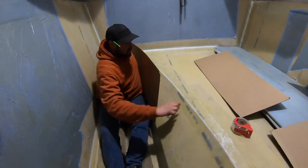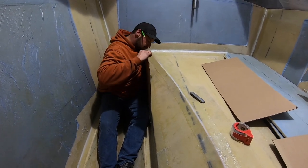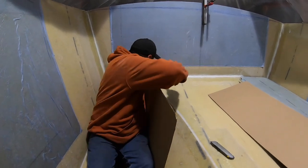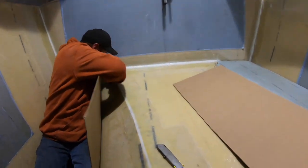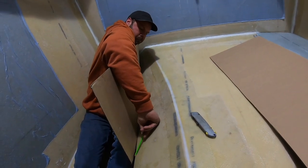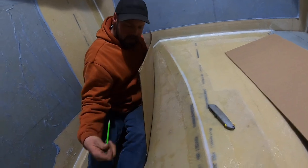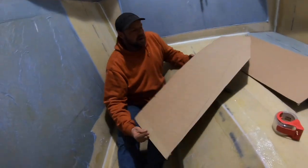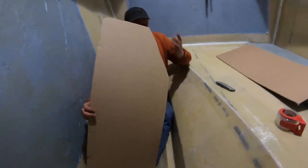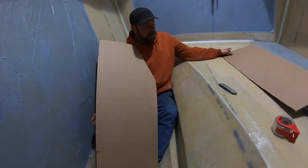We're going to try to make this work. This has to come up more, but basically what we're going to do is kind of trace all the angles and cut them out. Right here is the curve in the front, so I'm going to cut this quick and then we're going to try to tape it into place and then fit the back piece.